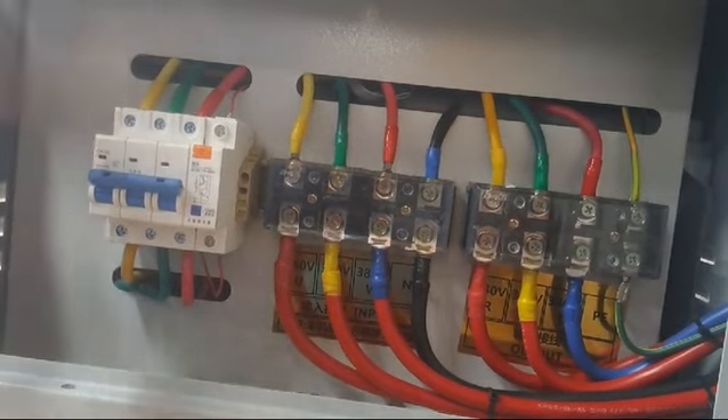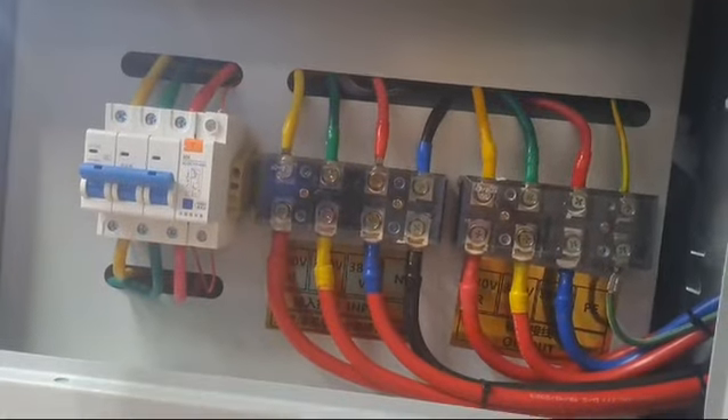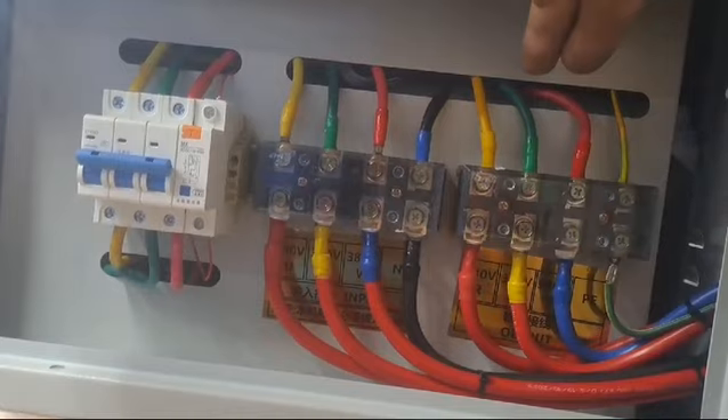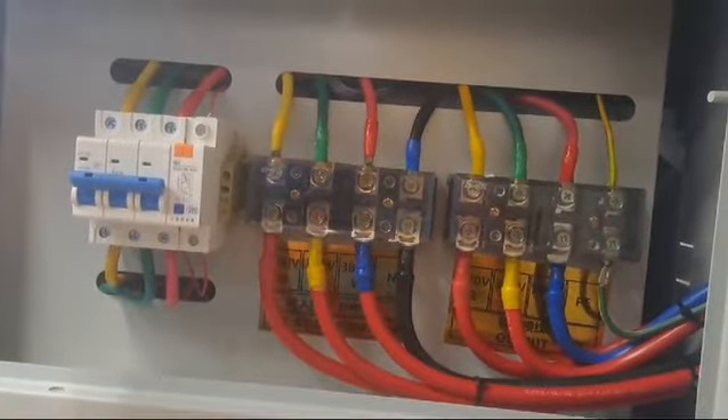The bottom is the output of your circuit breaker. You go to the output side on top, and then this one goes out to your output, to your device.